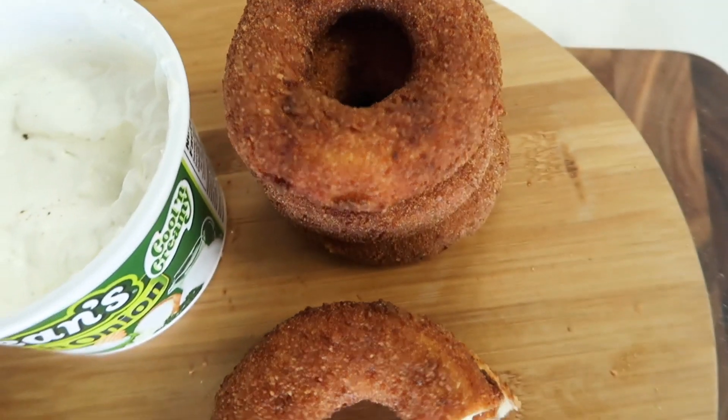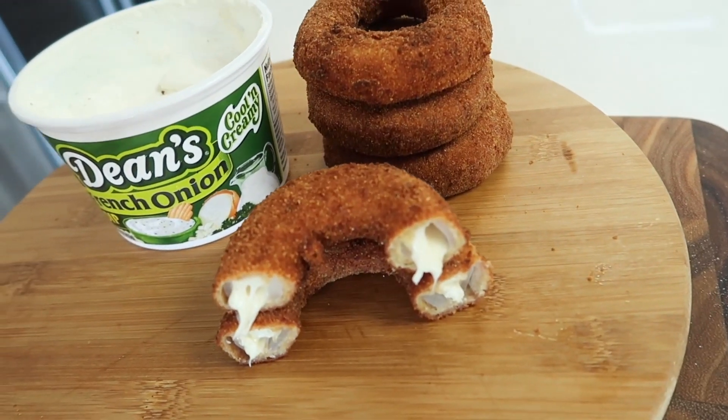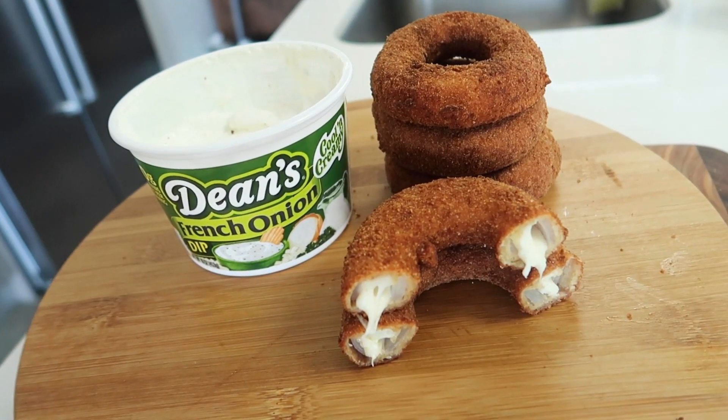Check this out — mozzarella style onion rings coated in breadcrumbs: onions stuffed with cheese and made with Dean's Dip. Let's test it out and see how it tastes. I'm getting that classic mozzarella kind of crunch, I'm also getting a classic onion ring taste, but I'm also getting some French onion Dean's Dip flavor.